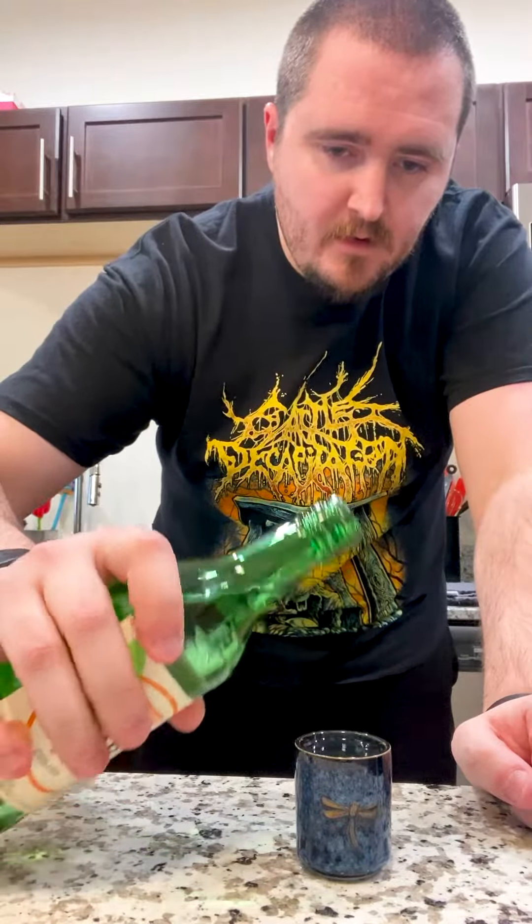What's up everybody? I am back with another alcohol tasting video. Today we are going to be trying the Tsunhari Yogurt Soju, which I've heard is kind of an odd type of concept, but it's actually really delicious. So let's try it.